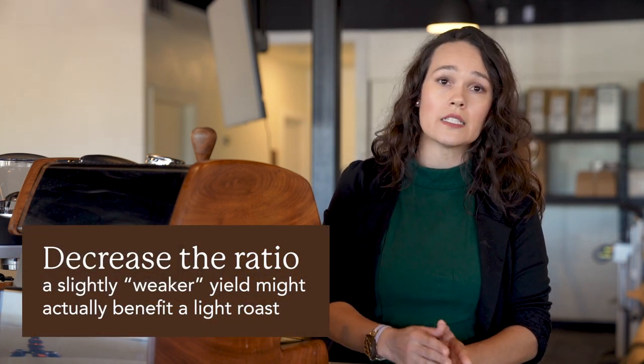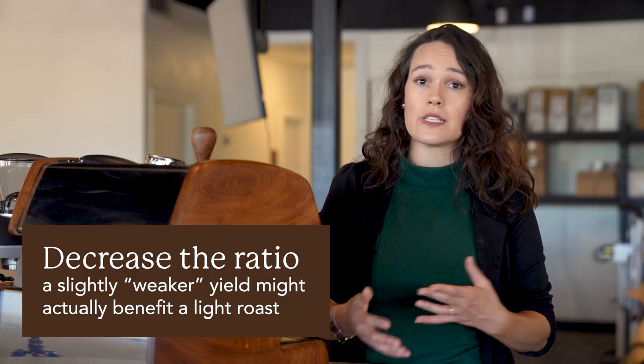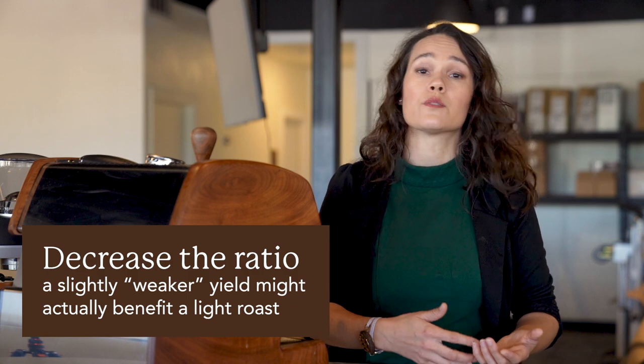A second thing you can do is decrease the ratio — that is, up your yields or decrease your dose. Increasing the yields creates a weaker and more extracted shot, and since light roasts are hard to dissolve, that extra extraction can actually be the right amount for a shot. It will have to be a little weaker, but you can get to a nice balanced shot by having a lower dose or a higher yield.